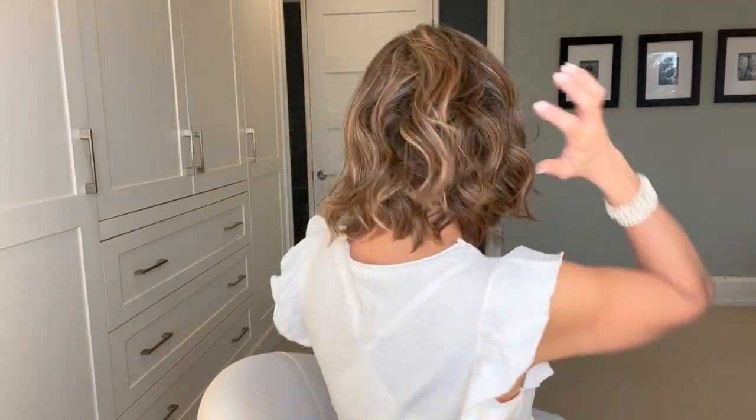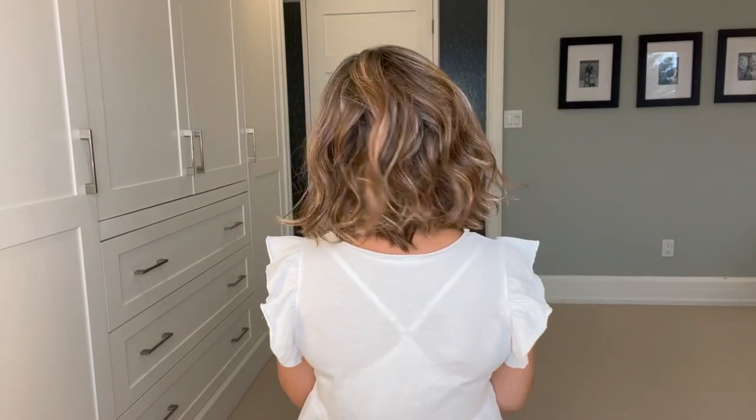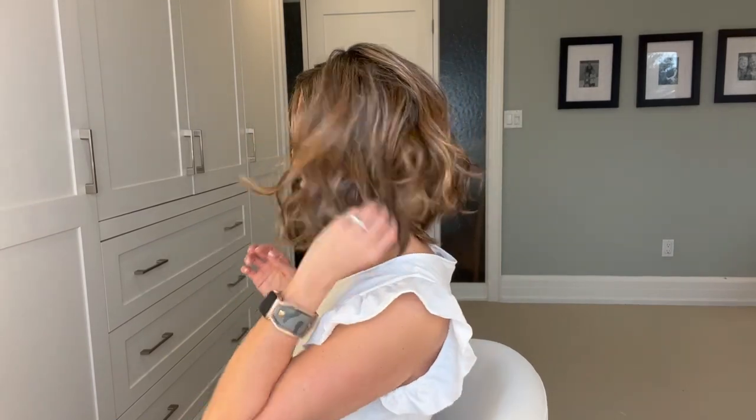This is my front — the fibers feel incredible, just like the normal Belle Tress fibers I've come to love. This is my back, and because you have that 100% hand-tied cap, the movement on these fibers is incredibly natural. I don't know if you can tell how confident I feel in this style — I love it. This 100% hand-tied Caliente comes with a full monofilament top.